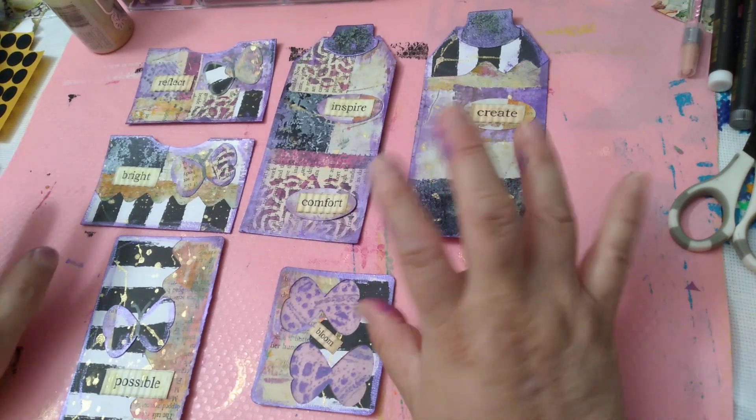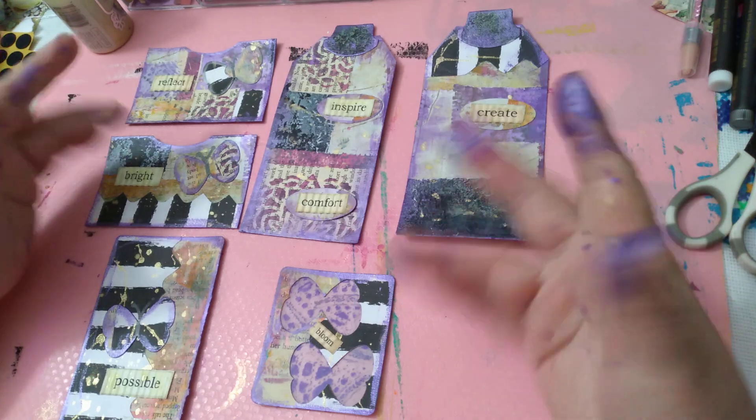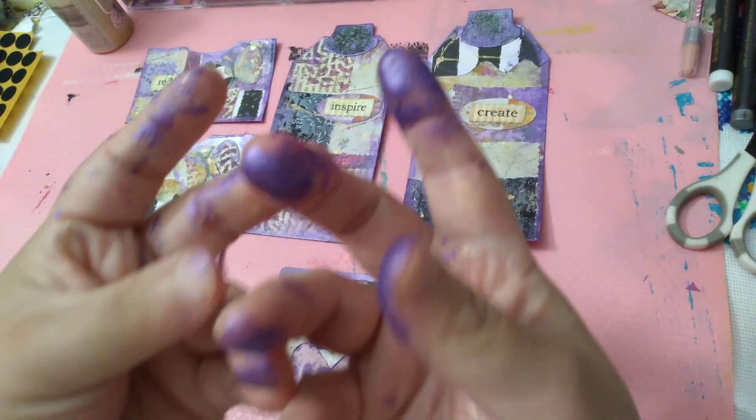Hi! Welcome to Chiquitas Crochet. I just finished — as you can tell — purple bingos!